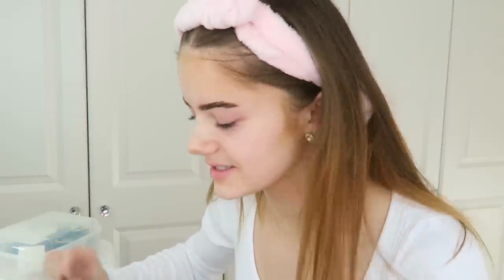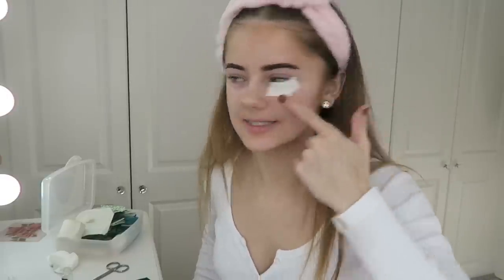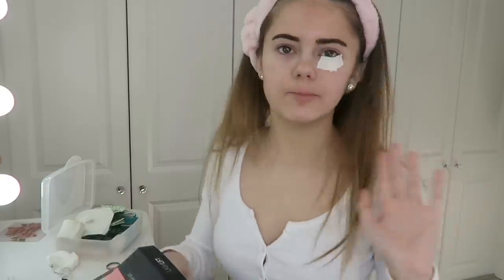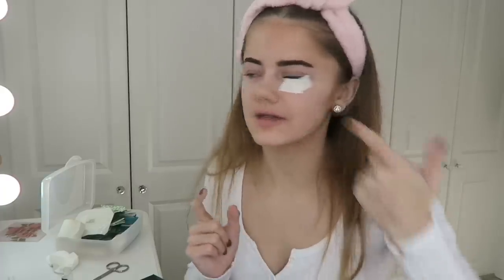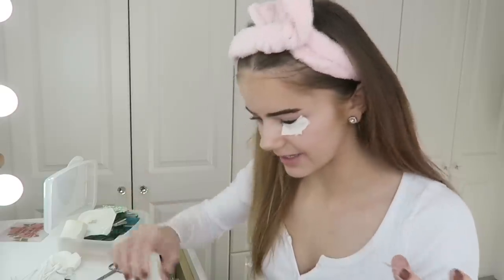I've only got a bit of lash cleanser left, so I'm just getting more. I cleaned my lashes and stuck down my bottom lashes to make sure they don't get in the way. And now I'm going to start with the whole process — I need to go and get cling film and cotton buds, and then I can start actually doing the lash lift. So I'm starting the lash lift process now — I'm going to stick on the lift-y thing and then brush up my lashes and do all of that kind of stuff.